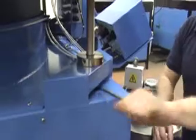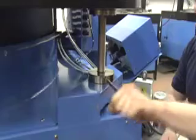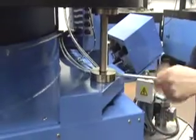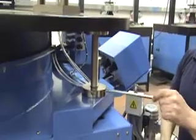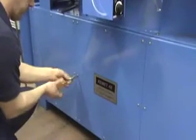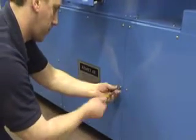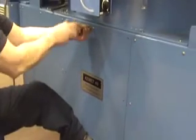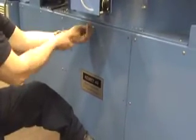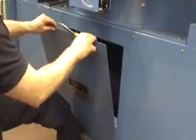The height of the lapping table can also be easily adjusted. Access to the machine's mechanical components is done by unscrewing the six side panel screws, which allows access to the machine's drive belt.